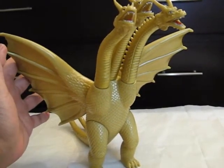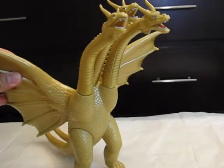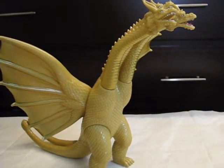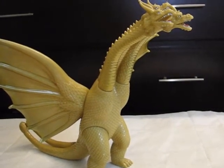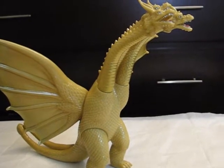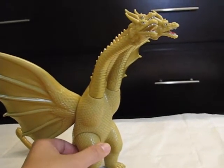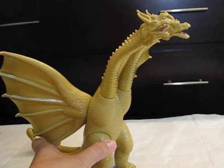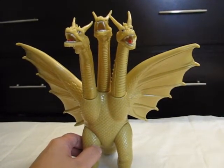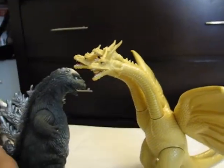The only instance where you would find the wings to be of commensurate or appropriate size for the figure, I would say, is the Great Monster Series King Ghidorah by Bandai, which is the largest scale King Ghidorah figure Bandai has ever made. I would also add the Super Dragon King Ghidorah figure and the Mecha King Ghidorah figure, which is one of my absolute favorites - probably my second favorite overall figure in the Bandai 8 inch line. Going back to this figure, the wings being too small is definitely one of the drawbacks of this sculpt.